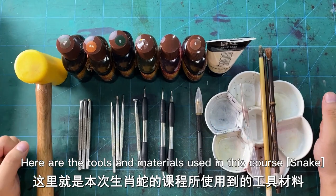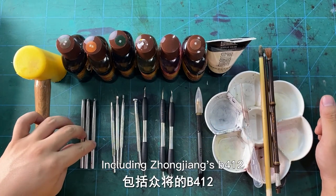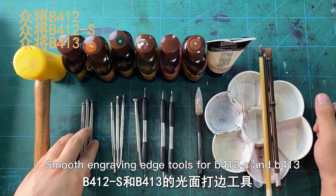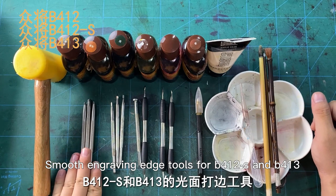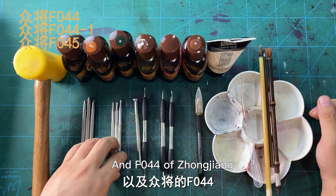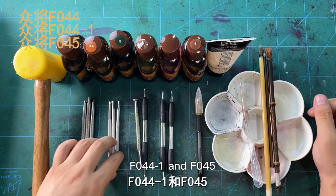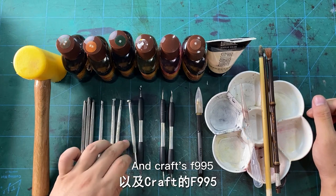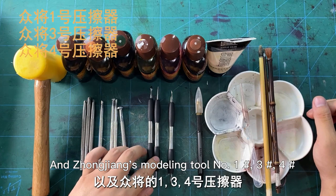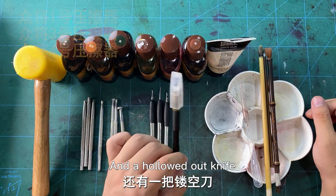Here are the tools and materials used in this course: Snake, including John Jiang's B412, smooth engraving add tools for B412-S and B413, and F044 of Zhong Jiang, F044-1, and F045, and Crafts F995, and Zhong Jiang's modeling tool number 134, and a hollowed out knife.